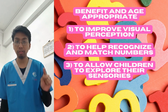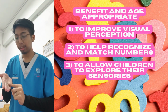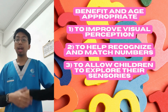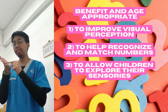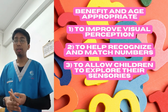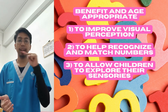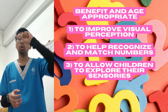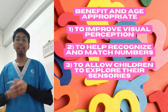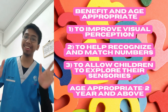The last benefit is to help them explore their sensory skills. The tracing activity involves tactile sensory experience, which helps them remember basic concepts through the shape and texture of the numbers. This links back to visual perception — they can visualize and remember how a number looks and feels. I'd say two years and above would be a great age for this. That's all — thank you!